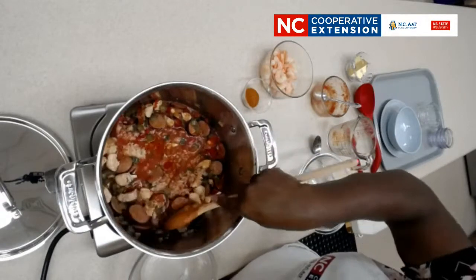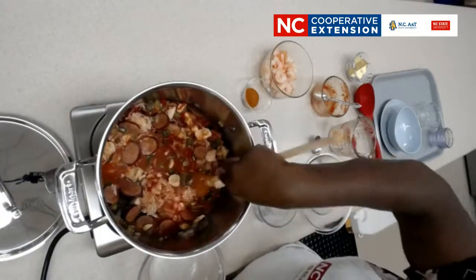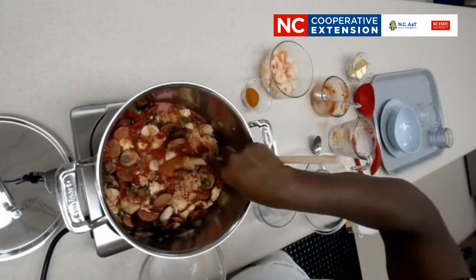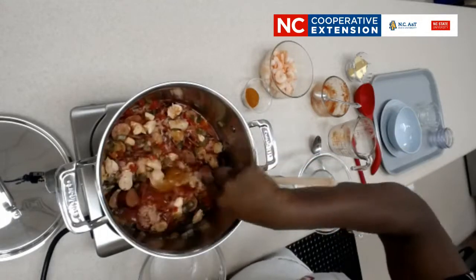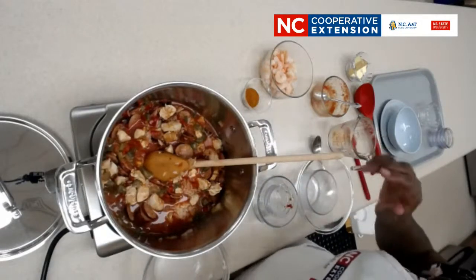We're going to serve this with some green onions. I want to talk about some of the interesting aspects of one-pot meals and Cajun or Creole jambalaya. The Creole jambalaya is the red jambalaya — there are a couple of different ways to make it.